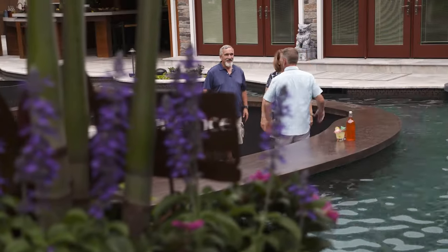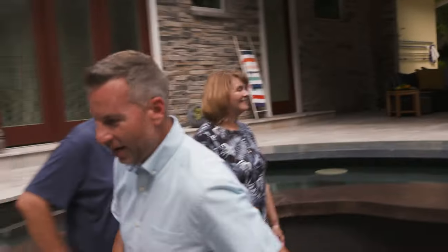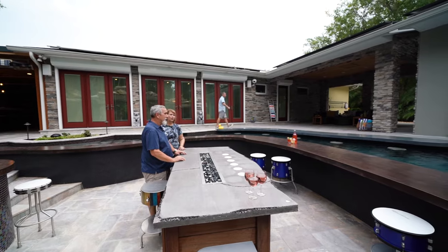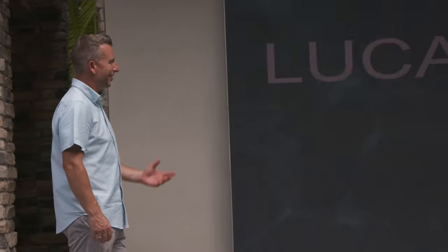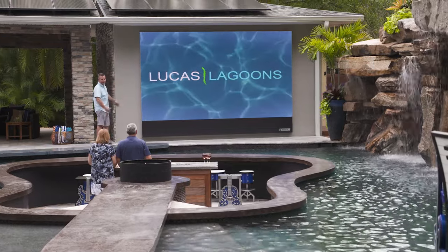So check out this screen, guys. Stay right there, I'm going to run around and turn it on. Alright guys, so up until your project, the biggest screen we ever did was a 130 — this is a 190. Wow, that is so cool. Look how bright it is. That's going to be awesome.